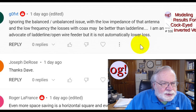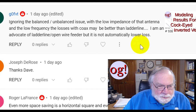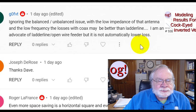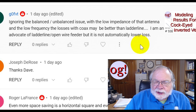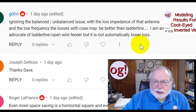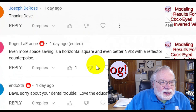A UK commenter says: ignoring the balanced/unbalanced issue with the low impedance of that antenna, at low frequency the losses with coax may be better than ladder line. I'm an advocate of ladder line open wire feeder, but it's not automatically lower loss. For that inverted V there is no real reason not to feed it with plain old ladder line, because line losses due to poor SWR in ladder line are far less than line losses in coax feeding a high SWR. But if the SWR is low, why bother? You end up with a balun you've got to deal with.